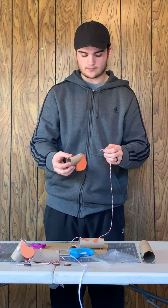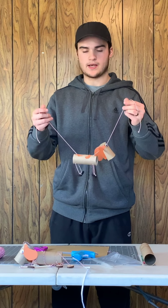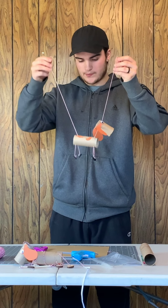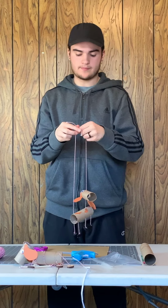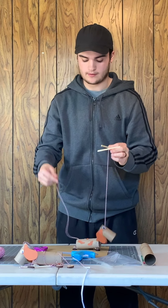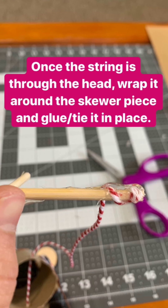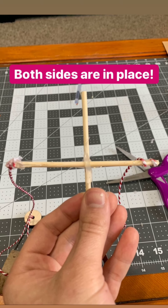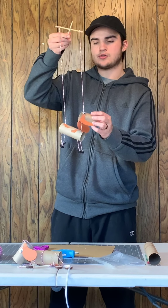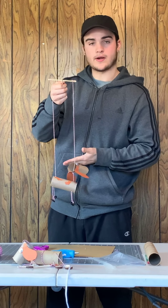Now that your knot's tied, thread your piece of string through your head piece. At this point we should have all of our pieces put together — it should look like this. Your head should be on, your body should be on, and your legs should be on. Now it's time to wrap your string around your skewer piece to control it. All you're going to do is wrap the string around one of the sides and apply hot glue down to it. You should have your string securely in place on your skewer piece, and that marks the end of creating your little puppet.